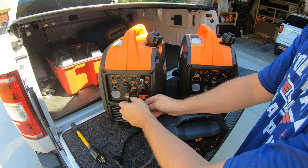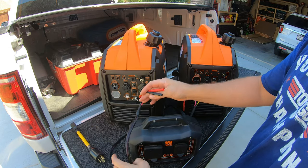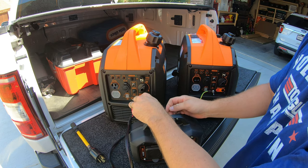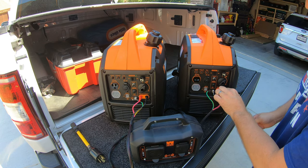Both generators have to be off. The first thing you're going to want to do is take off the wing nuts and hook up your grounds with this ring terminal — the yellow is the ground. This is why I like the wing nut so much more; it's just so much easier than having to fiddle with a wrench. Once the ground is tight, you take your ports right here and plug them in: red to red, black to black, and the same on the other side — red to red, black to black.